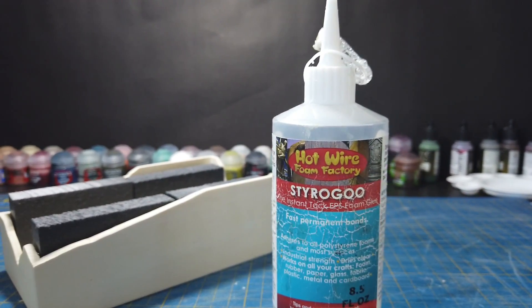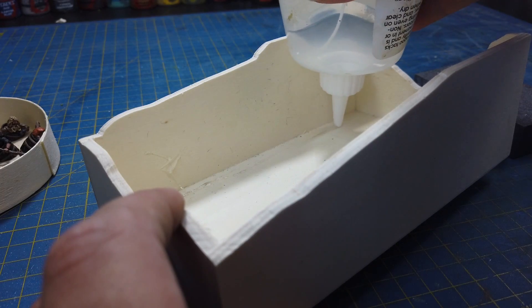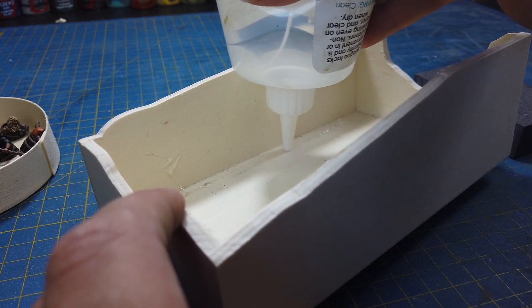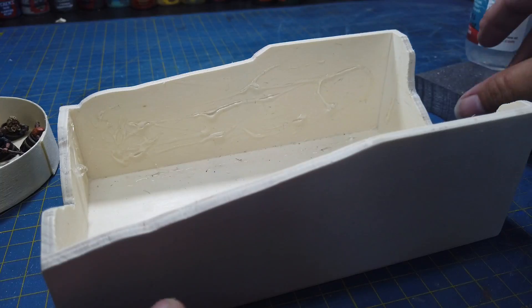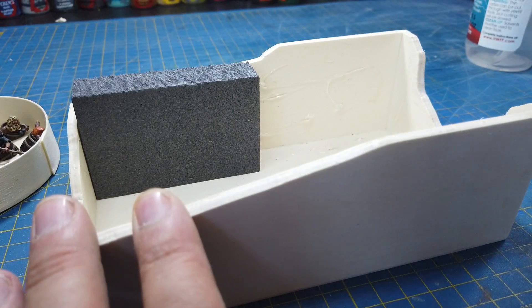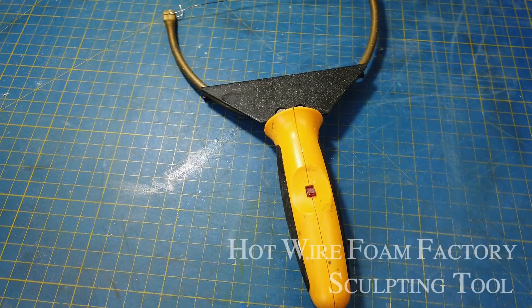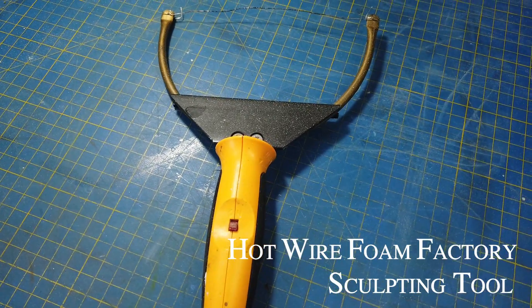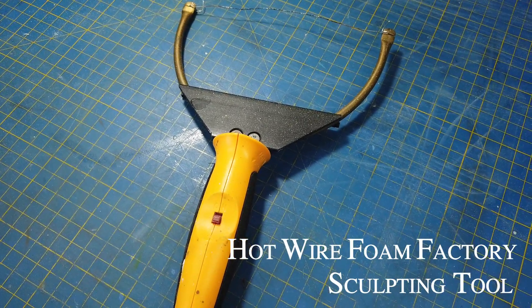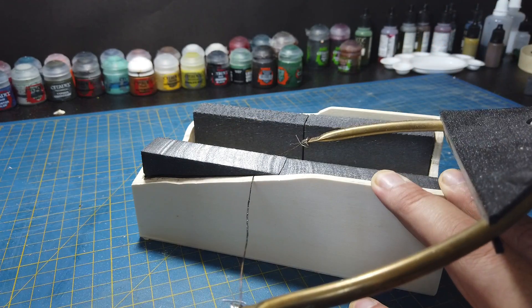For the land inside the box I decided to use extruded polystyrene. I had several offcuts lying around and I stuck these in place using Styragoo by the Hotwire Foam Factory. And then I used the Hotwire Foam Factory's sculpting tool with the arm tensioner to cut the foam into the basic canyon shape I was after.